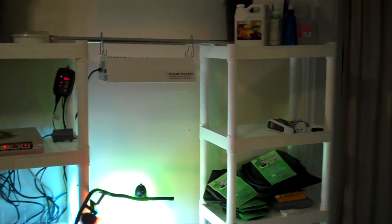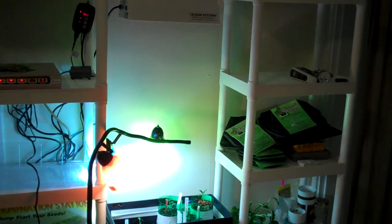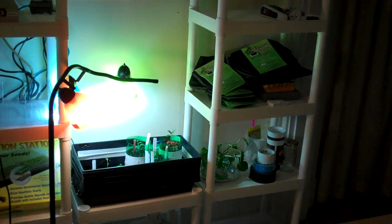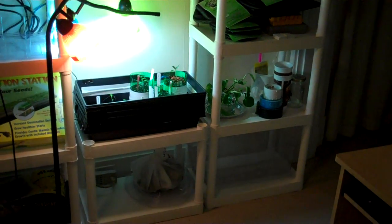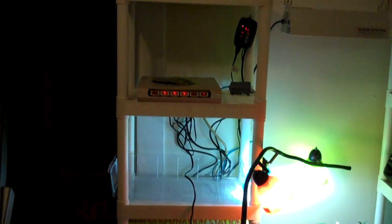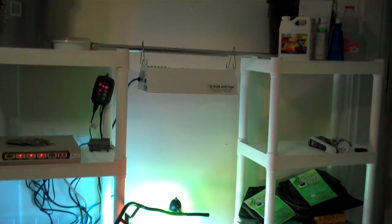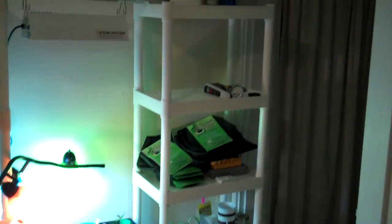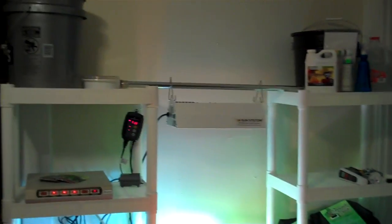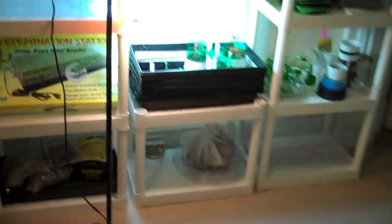Media Maker here with an update. This is my new temporary setup until my girlfriend kicks me out of the dining room area and moves me into some other obscure area. What I've done is bought some Plano plastic shelves to hang my new light on — that's a different story I'll get to in a minute. I'll need some more shelves because apparently the light is way too close, so I need to raise it up some more.